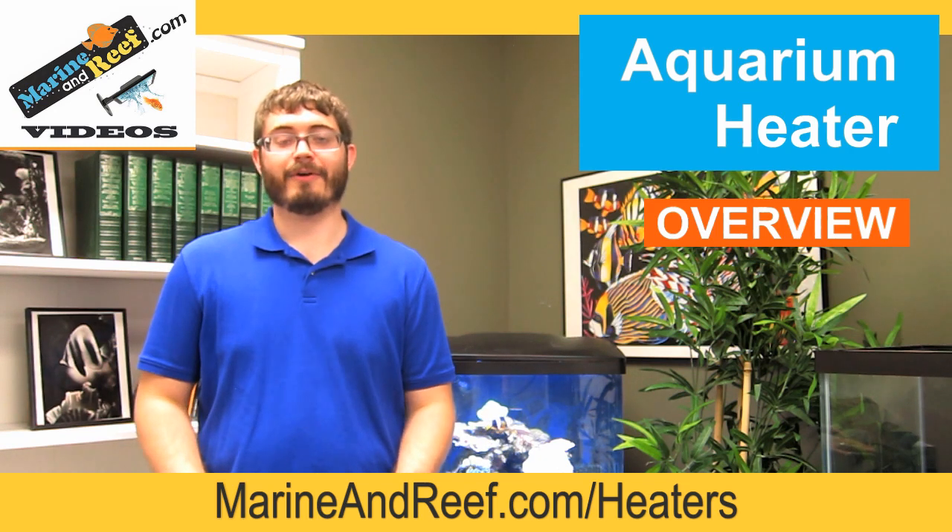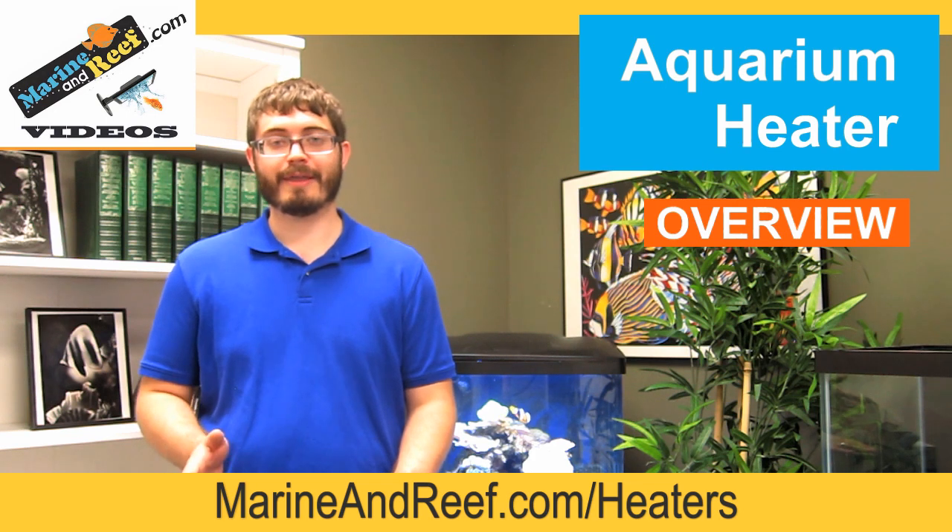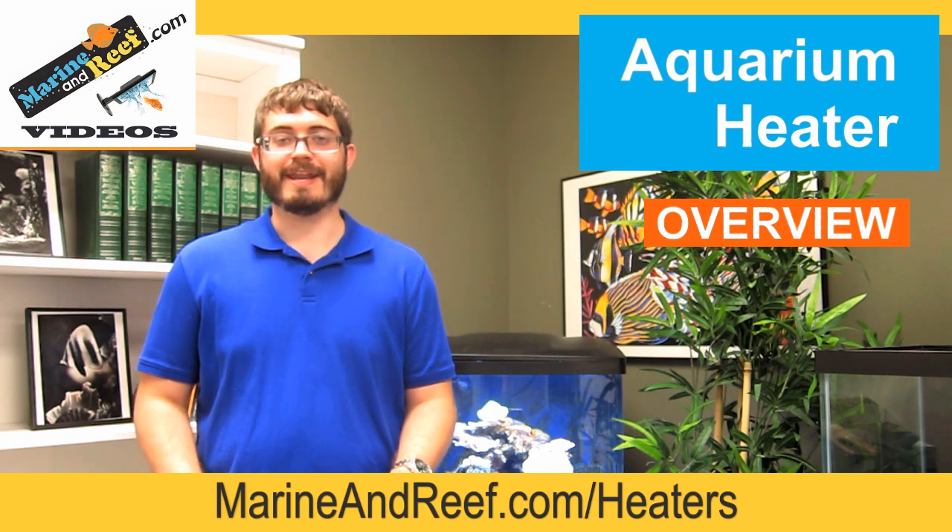If you like this content or have any other questions related to aquarium keeping, please feel free to check the videos and education section on the MarineandReef.com website.